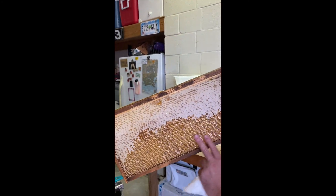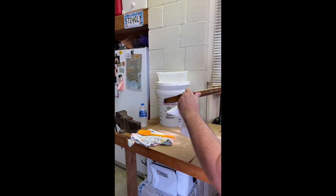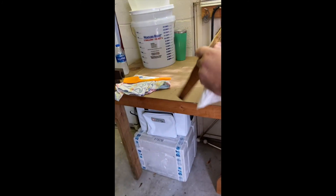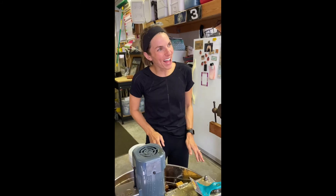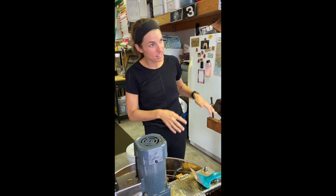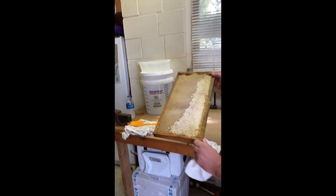The way you make sure the honey is good — you turn it upside down. If any drops out, that means it has not reached its proper moisture level; it's not thick enough and it'll ruin your entire batch. All right — not a drop came out. So Chuck, if you shake it and honey does come out, you put it back in the hive?